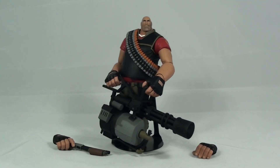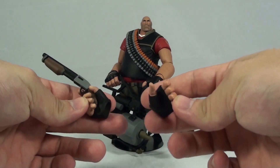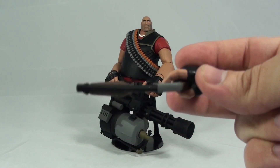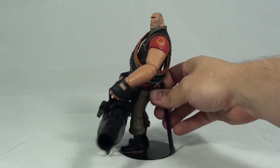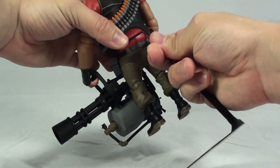Next up we've got my personal favorite character from the Team Fortress 2 game — the Heavy. He comes with the minigun and two additional hands, one of which is fitted to hold his alternate weapon, which is a shotgun. Great sculpt on that as well, great paint job too. I have him on a small display stand for the review.